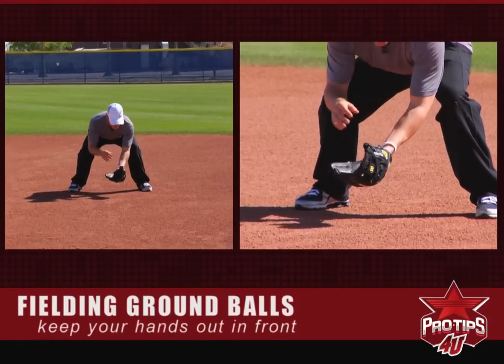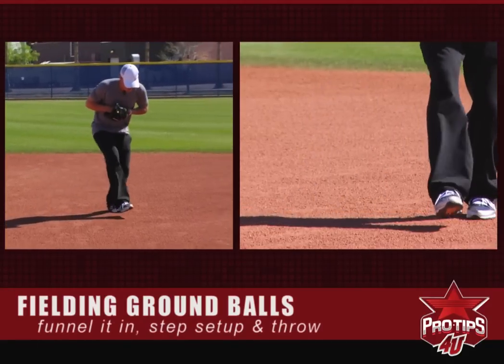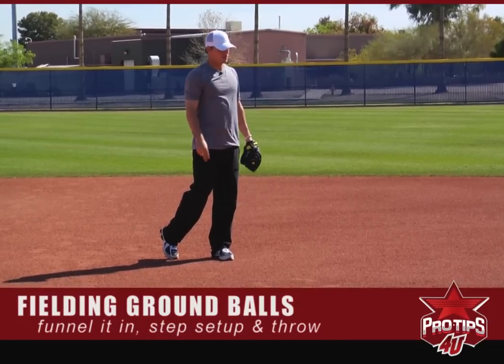You want your head down, and when you feel the ball you funnel it in, then take a step towards first base and create momentum going towards first base to put a good throw.